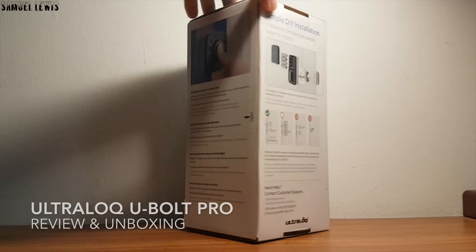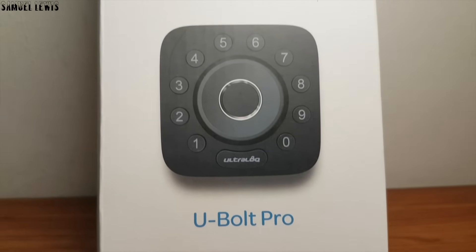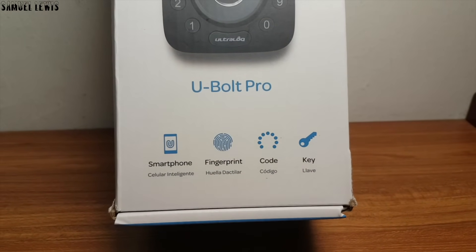Hi guys, today I will be checking out the Ultralock U-Bolt Pro Smart Wireless Door Lock. I got this for my home door as it's currently a key door lock and I wish to get a smart digital lock for myself. Let's see how the Ultralock U-Bolt Pro Smart Door Lock functions.